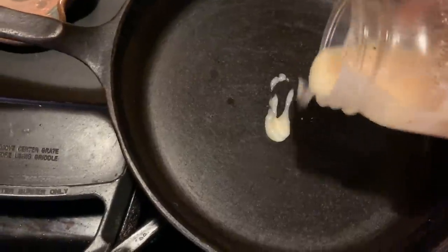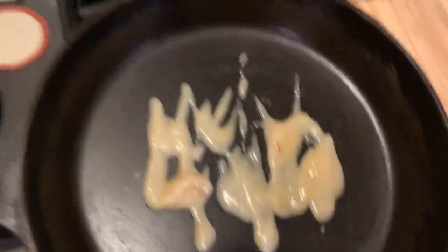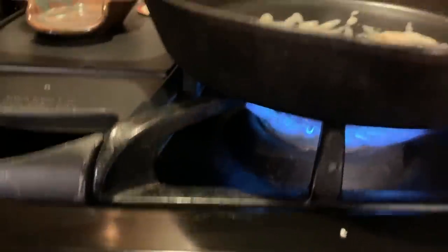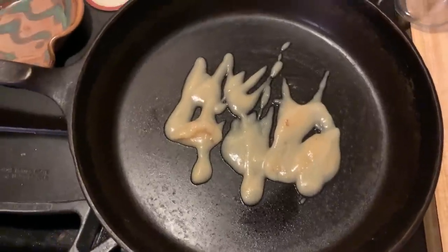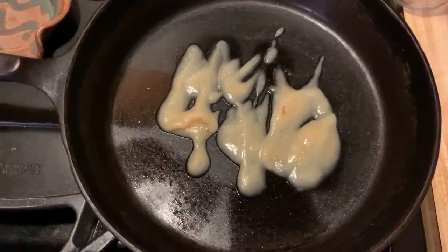I'm gonna put a little bacon grease in. These might all fit in here — we're gonna try this. I'm gonna turn this on, get that going, let that melt, then we're gonna see if we can get all the burgers in here. And we're gonna top them with butter, because butter makes everything better.